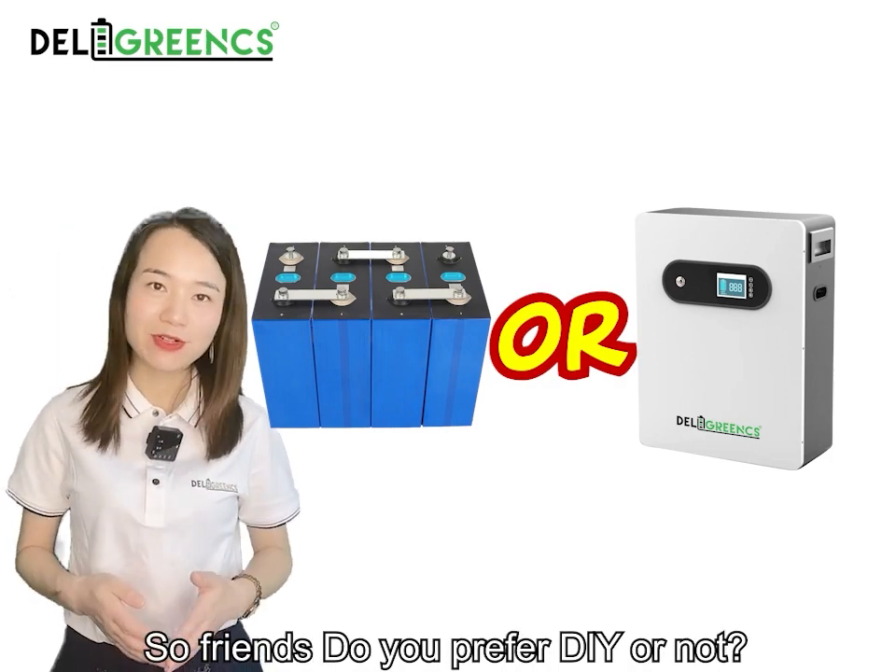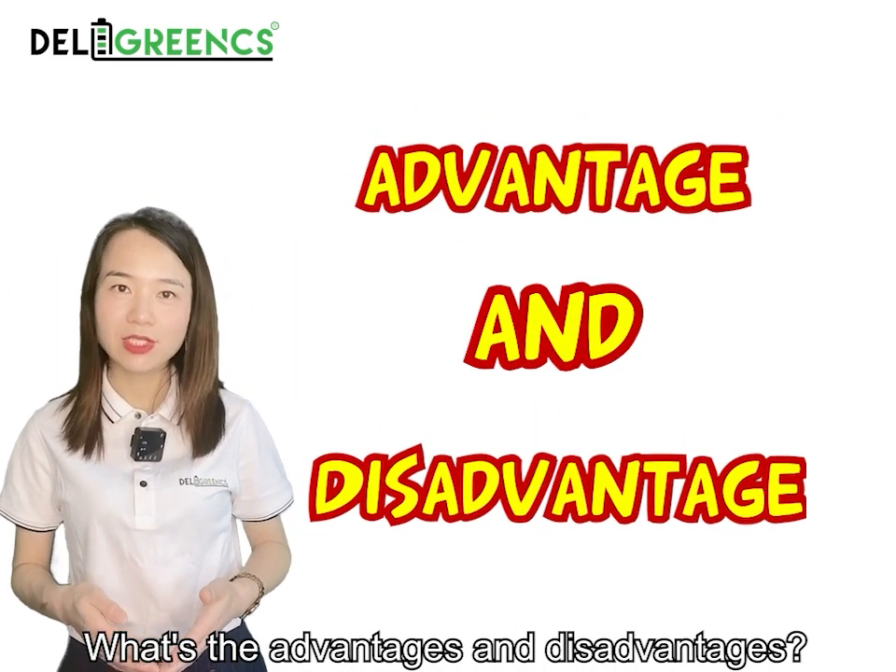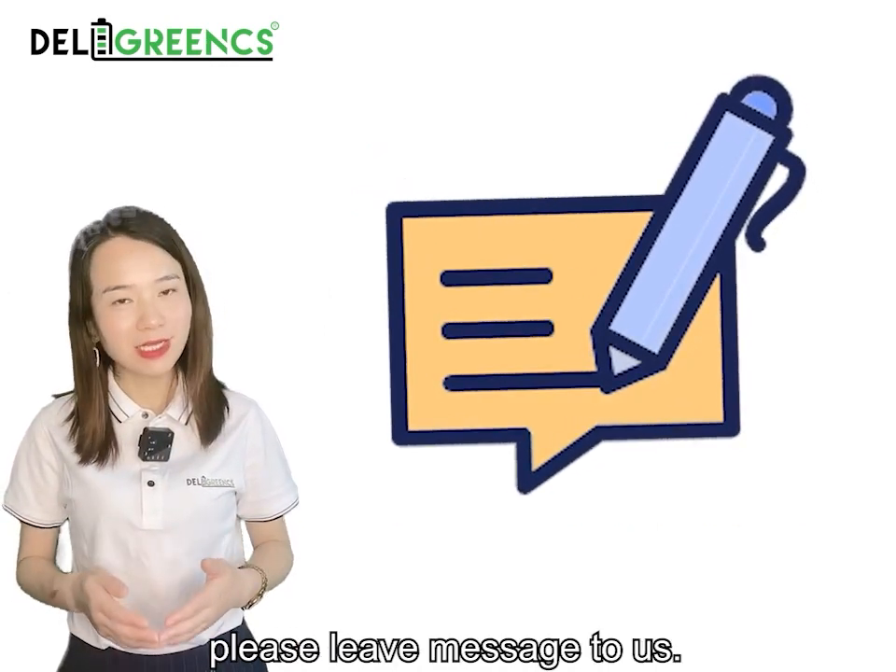So friends, do you prefer DIY or not? What are the advantages and disadvantages? Please leave a message for us.